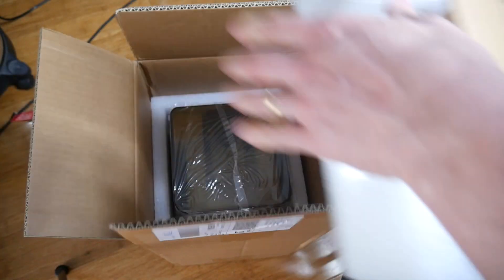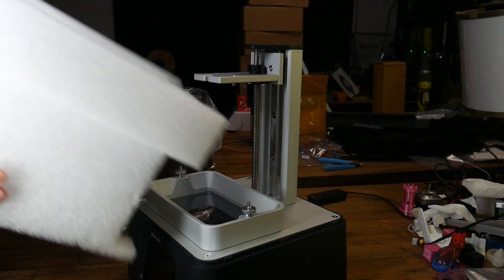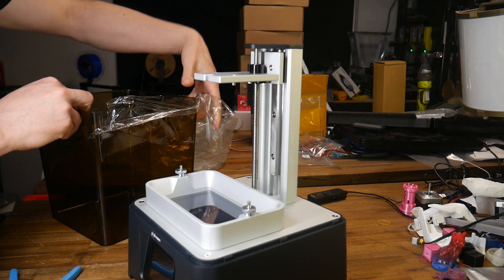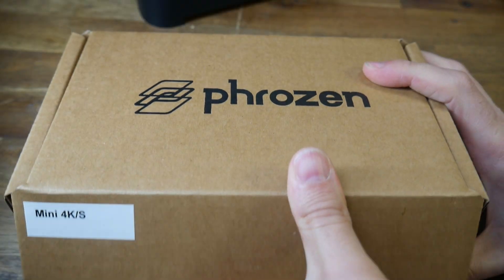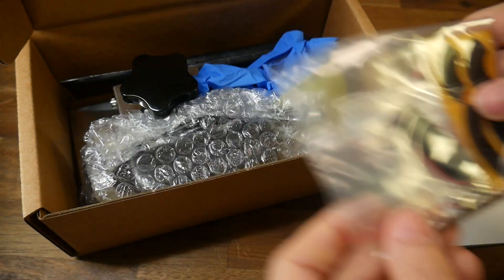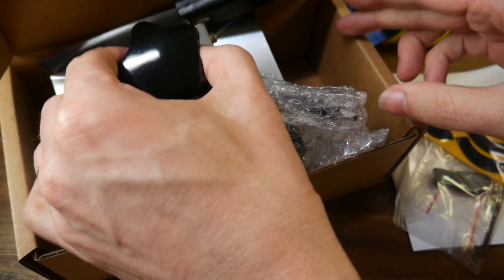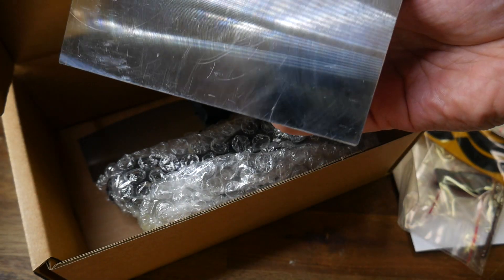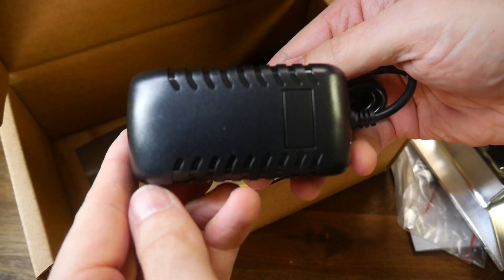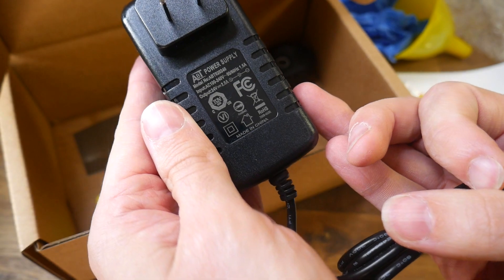Like the majority of 3D printers these days, this printer was well-packaged inside a cardboard box with layers of foam to protect the delicate components. Inside the smaller box, we have things like an instruction manual, the printer's feet and USB flash drive, a single pair of gloves, a funnel, a scraper, the actual build platform, and a compact power supply — this one supplying 24 volts with a maximum of 2 amps.